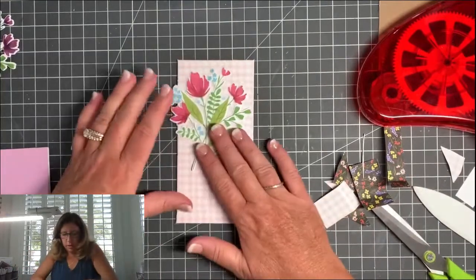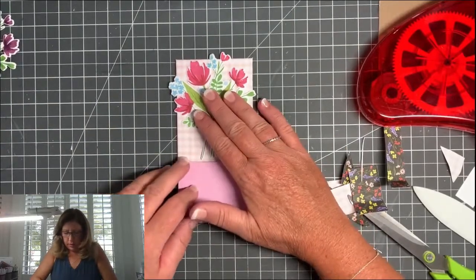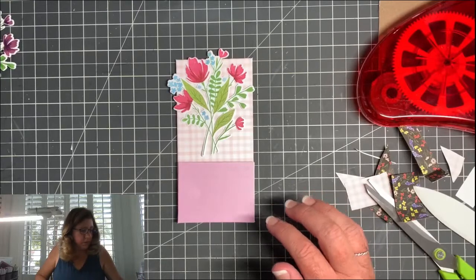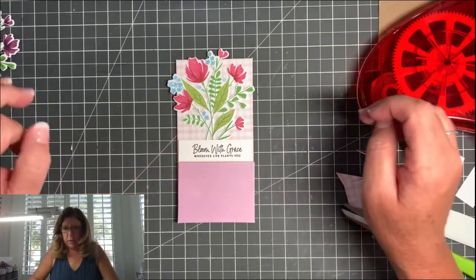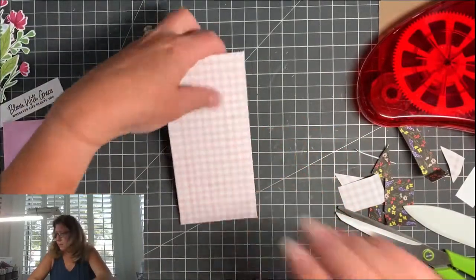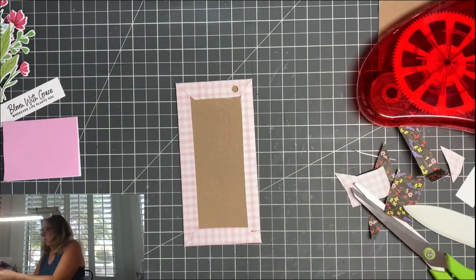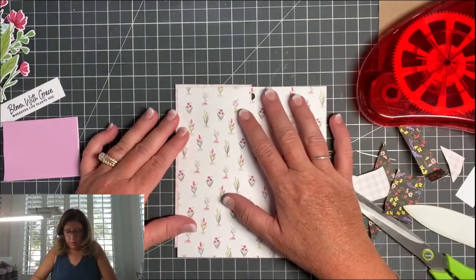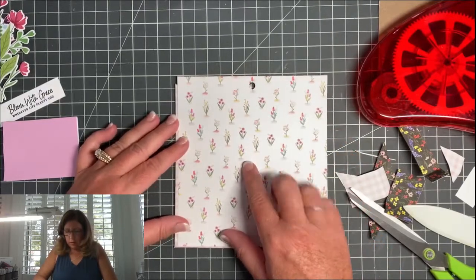Now you just place everything on the front where you want it. I kind of like that the flowers are overlapping a little bit. I'm going to use this sentiment — 'Bloom with grace wherever life plants you.' Now let's put the coordinating piece on the back. I haven't picked one yet, but let's do this fast — how about these pretty flowers? That corner is going to be a little bit of a problem.